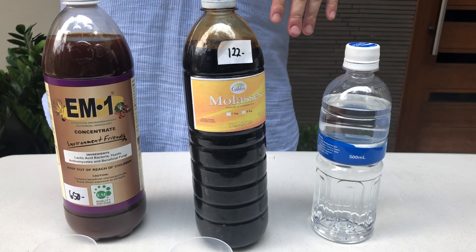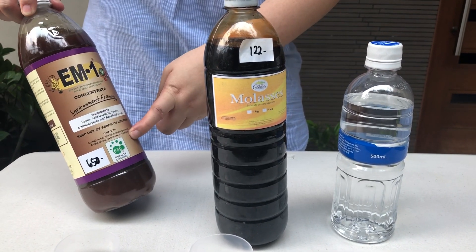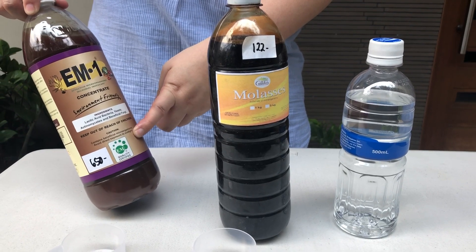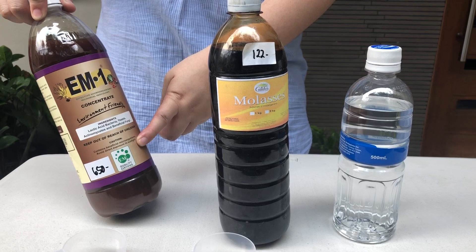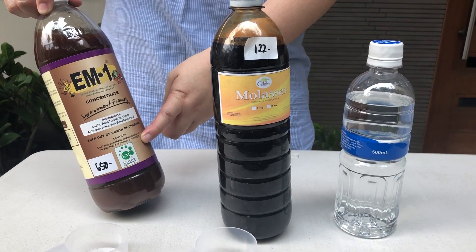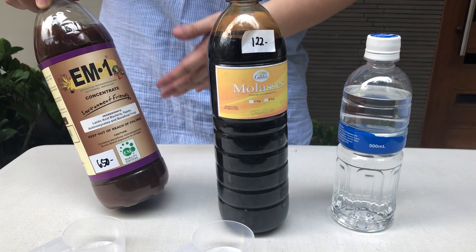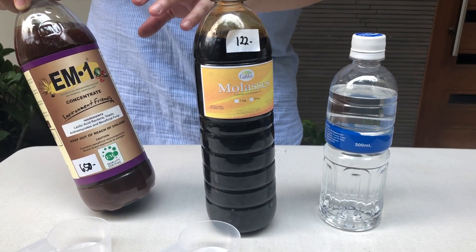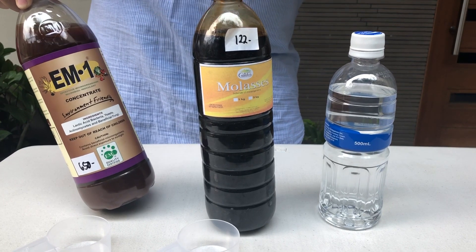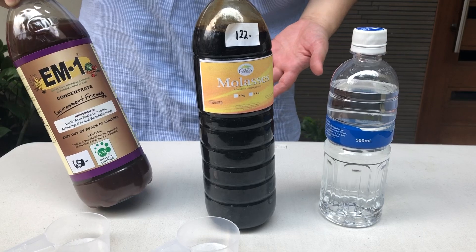He found out that putting effective microorganisms in plants makes them more productive. It's similar to Yakult — like the Lactobacillus. It's the good bacteria; when you put it in the soil it helps circulate the good bacteria in it.